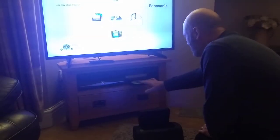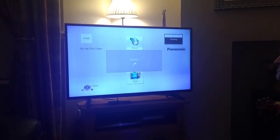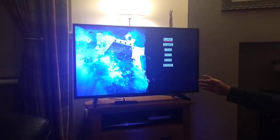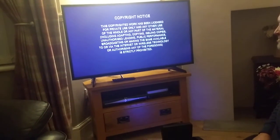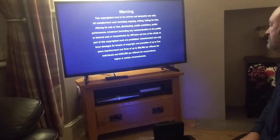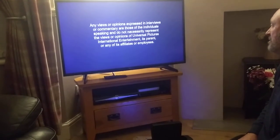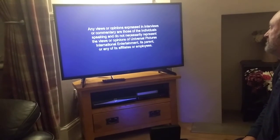First thing we're going to do is try a brand new disc in the DVD player onto the telly to prove it works. Come up with a DVD and then if we press play, it should play the DVD. And then it works.